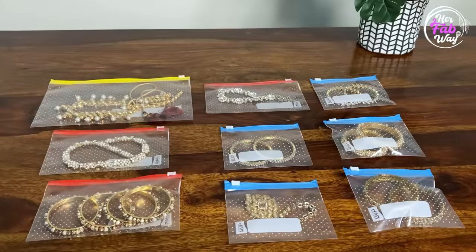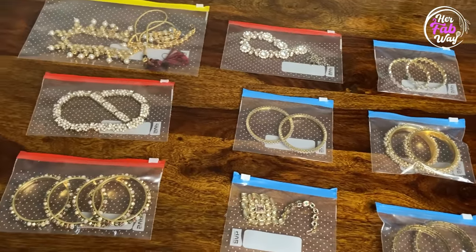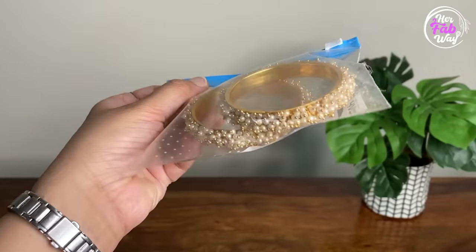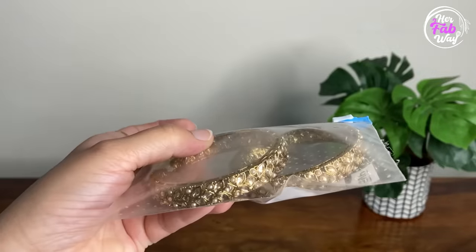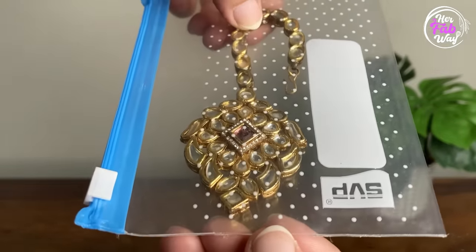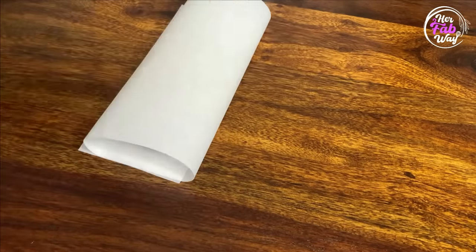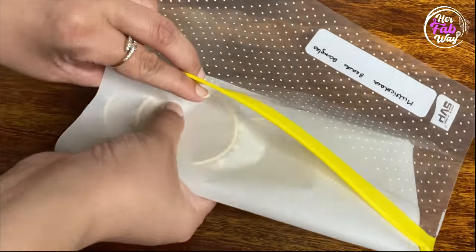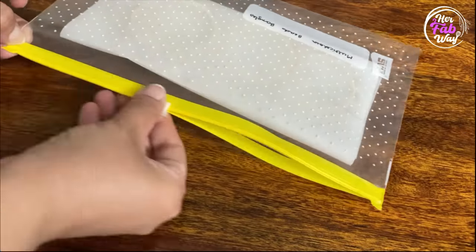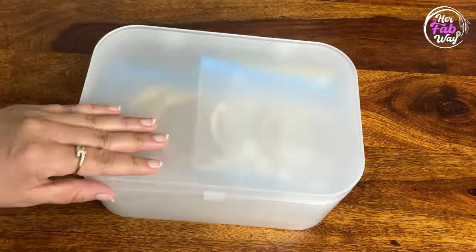So let's quickly seal them — our jewelry has been packed. And because this bag is transparent, the jewelry is properly visible. If you want, you can put your jewelry on a paper label and label the pouch as well.